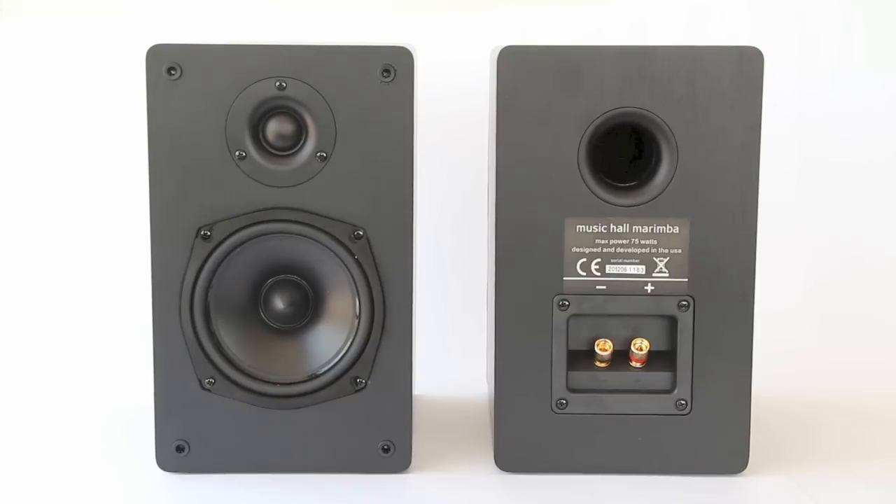Both these and other speakers of that style benefit from having a little bit of space around the back and sides. You can see here on the right there's a port for bass, which really speaks to the fact that these need a little air around them — don't push these up right against the wall. My experience has been that with a rear port design pushed against the wall, the bass gets a little weird, maybe a little too much and unbalanced.